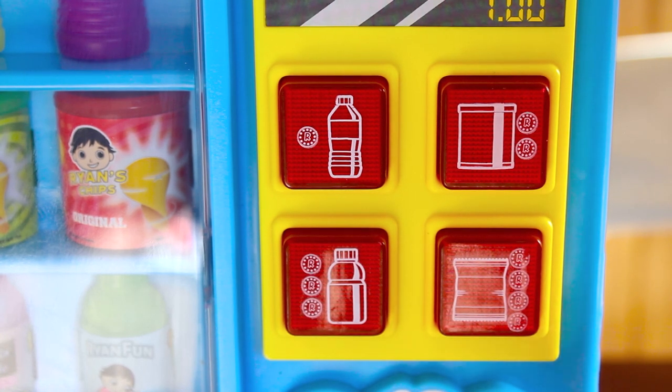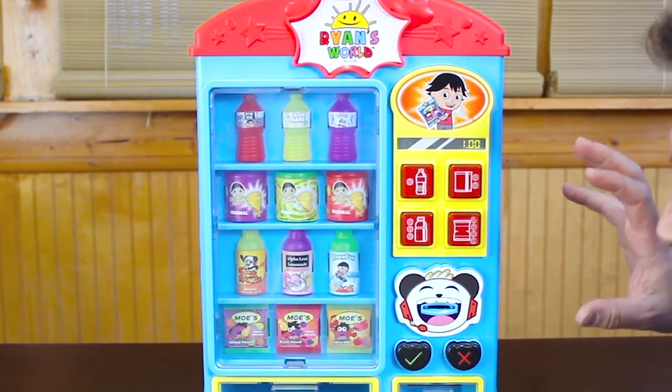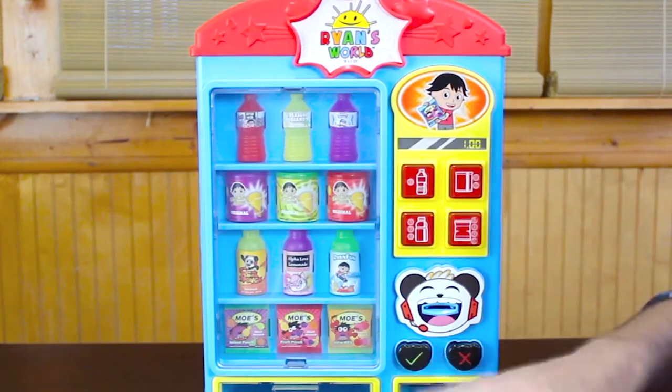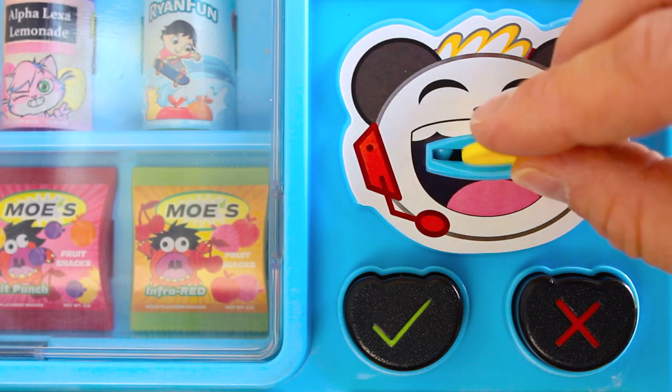Each one of them has a coin indicator showing how many coins it's gonna take to vend that item. Water is one coin, juice is three, chips are two, and fruit snacks are four. Something you want to be aware of is to listen for the coin acceptor sound effect when you put the coin in — if you don't hear that, something might be jammed.